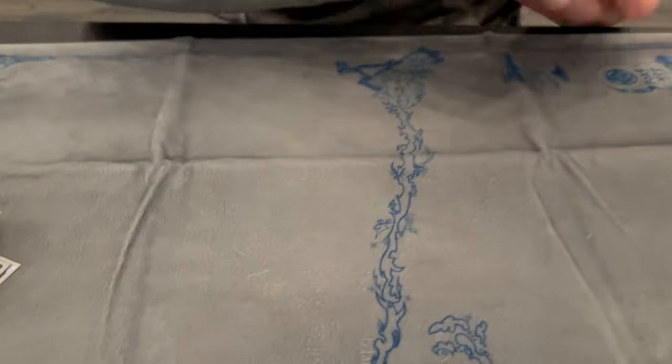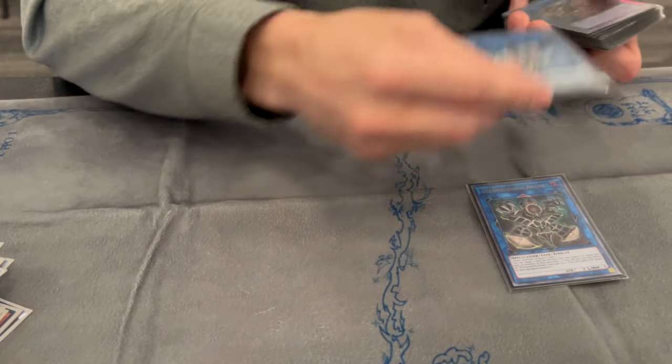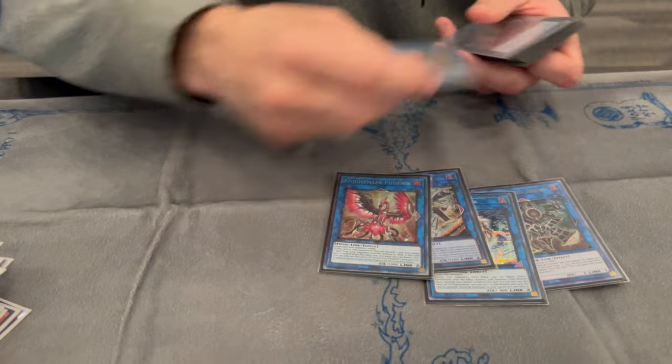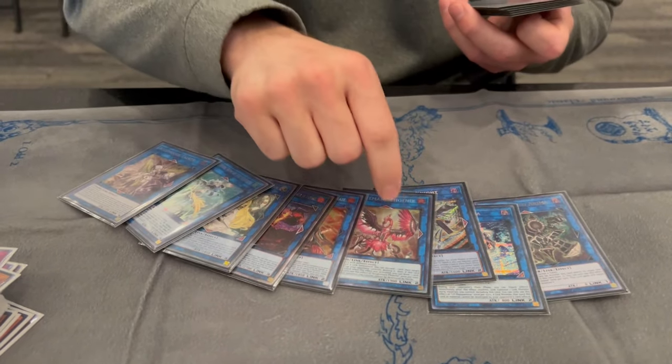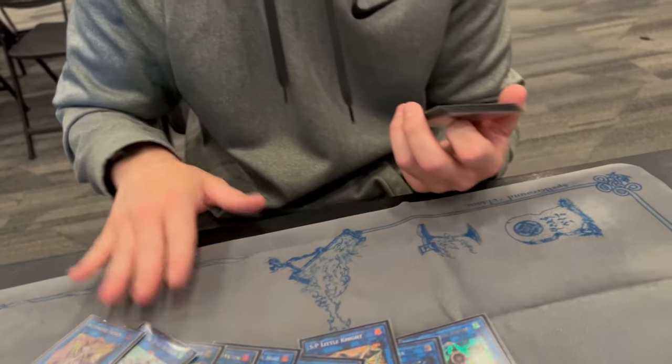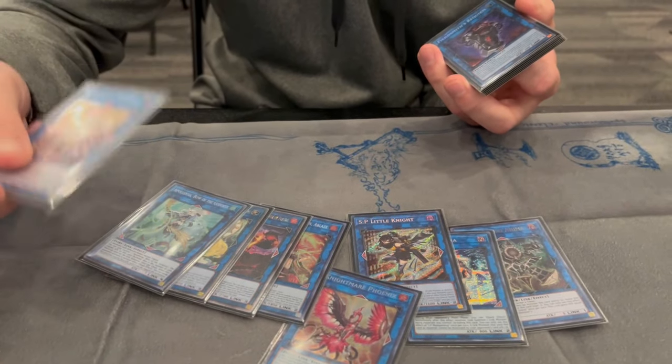Do you want to go to the extra deck first? Yeah, we'll go extra first. The extra deck is also pretty standard, a little different in some spots. These are the Snake Eye cards you can play. Some people don't play the Phoenix, but this card comes up too much for me. I've seen people cut this or this.